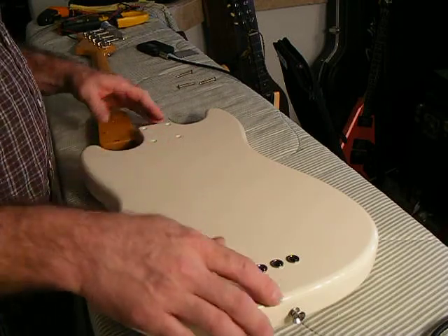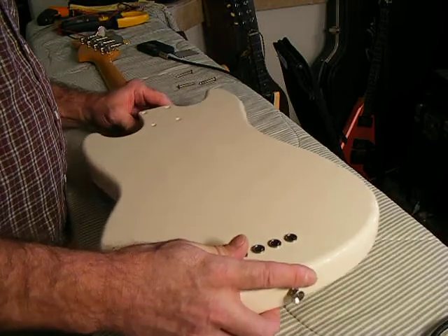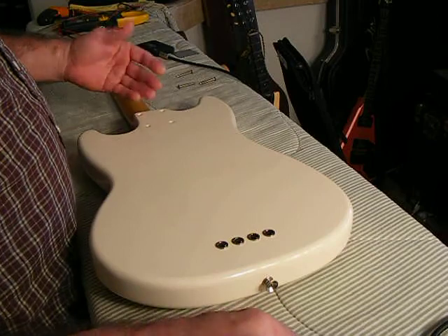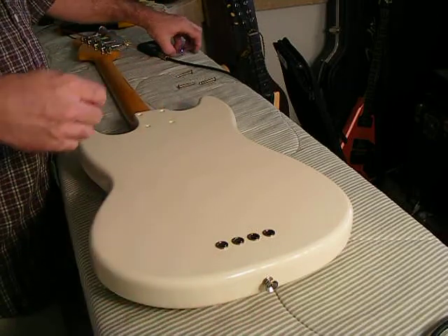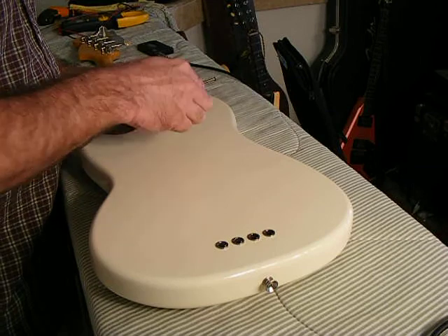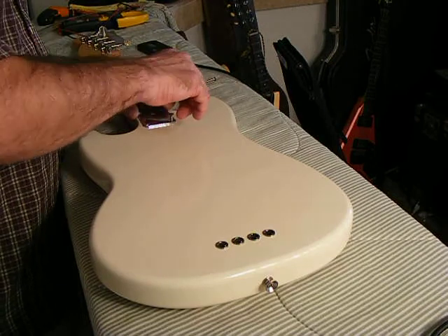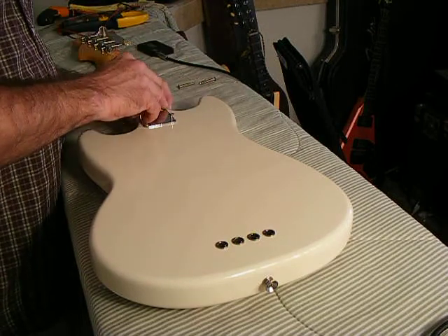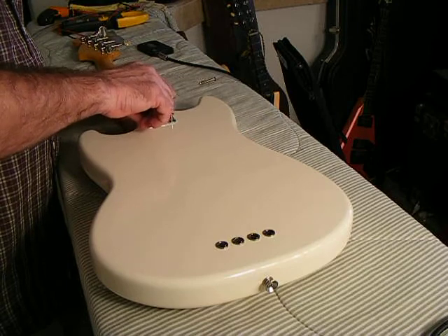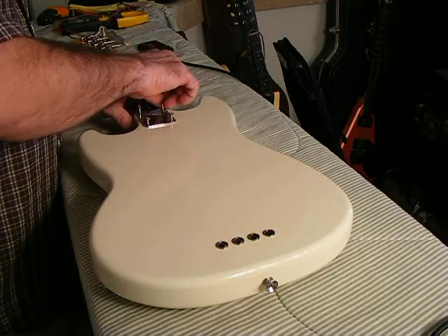The technique is simple — all you want to do is get the pieces lined up. I have the neck now set inside the body pocket, nice and flush. I'm going to go ahead and put the screws in at the beginning here. They usually just drop right through the body. I'm just making sure I can feel the holes inside the neck so I know I'm lined up.